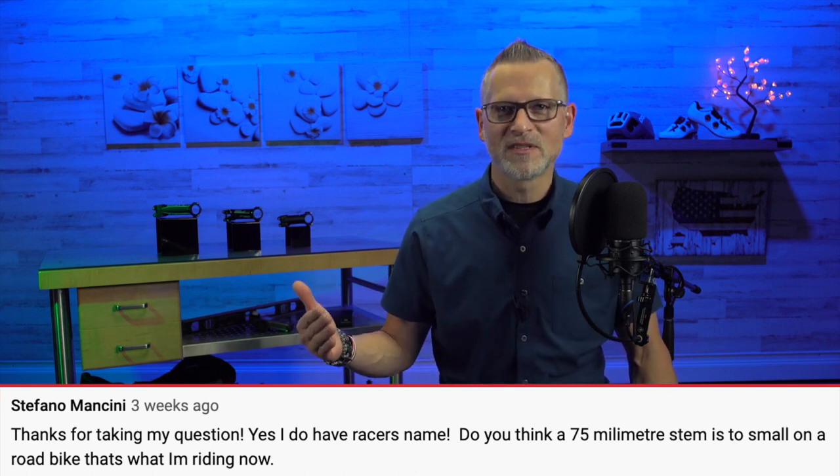Considering he's got a 47cm bike - yeah - because it's proportional. Having a 75mm stem if you're running a 47cm frame seems to make sense to me.